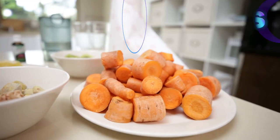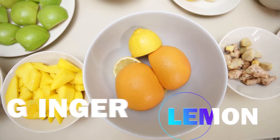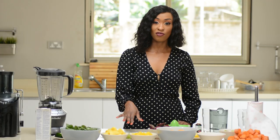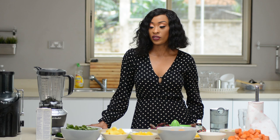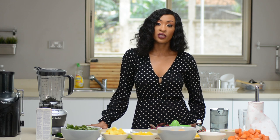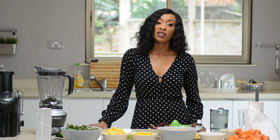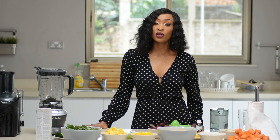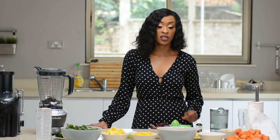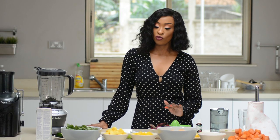My third drink is a juice which involves beetroot, carrots, ginger, lemon, some cucumber, and some green apples. I really like having this one every once in a while because it's very high in vitamin C and helps boost your immunity. The apples help add some sweetness because the carrots can be a bit bitter with the ginger.